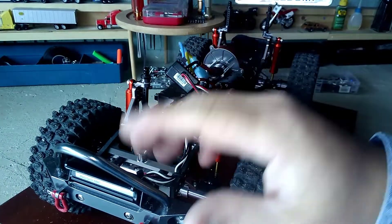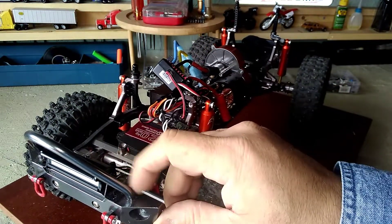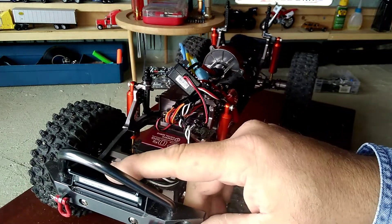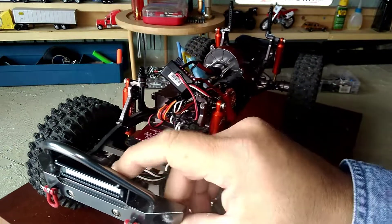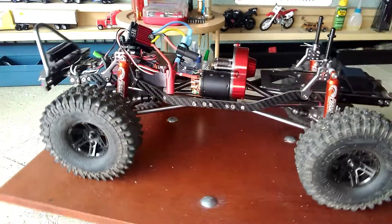I don't really need a big light bar and I don't do any winching on my trucks because I don't get into competition crawling. Even the aluminum bumper — the only one I still need to get is the rear aluminum bumper.